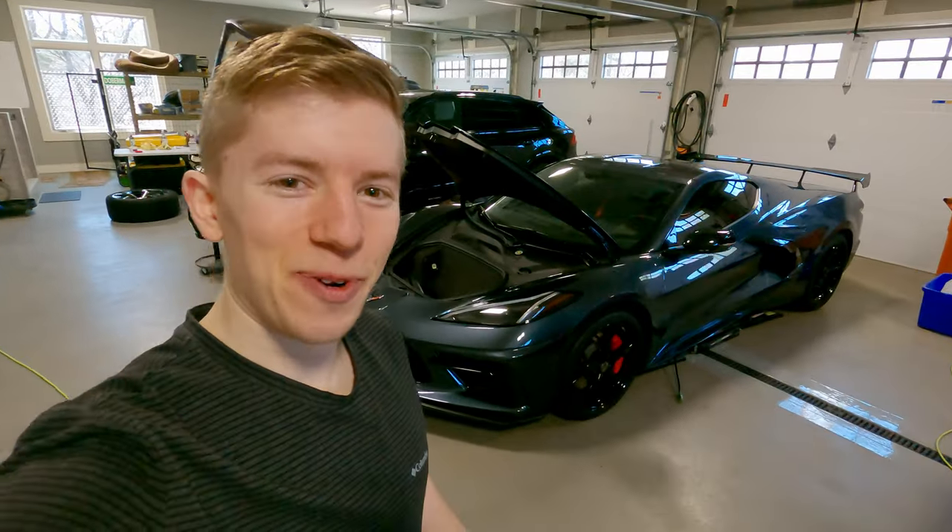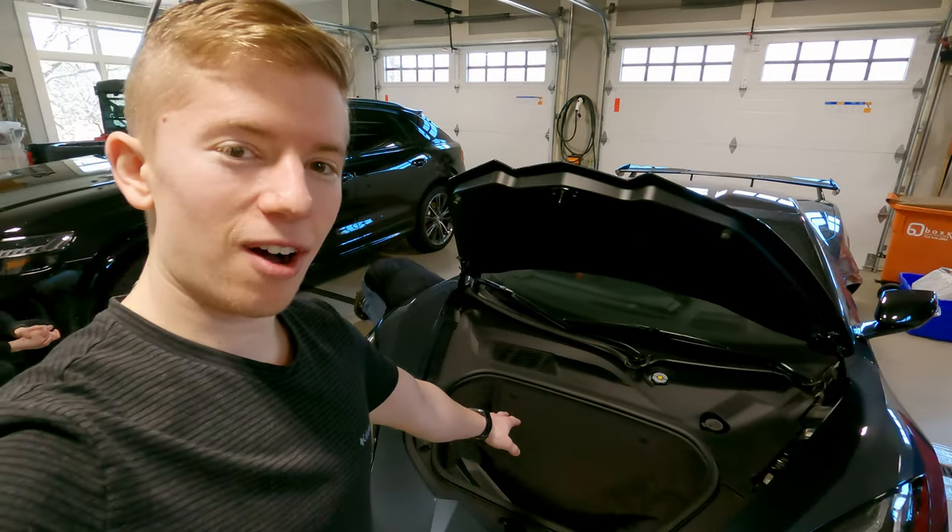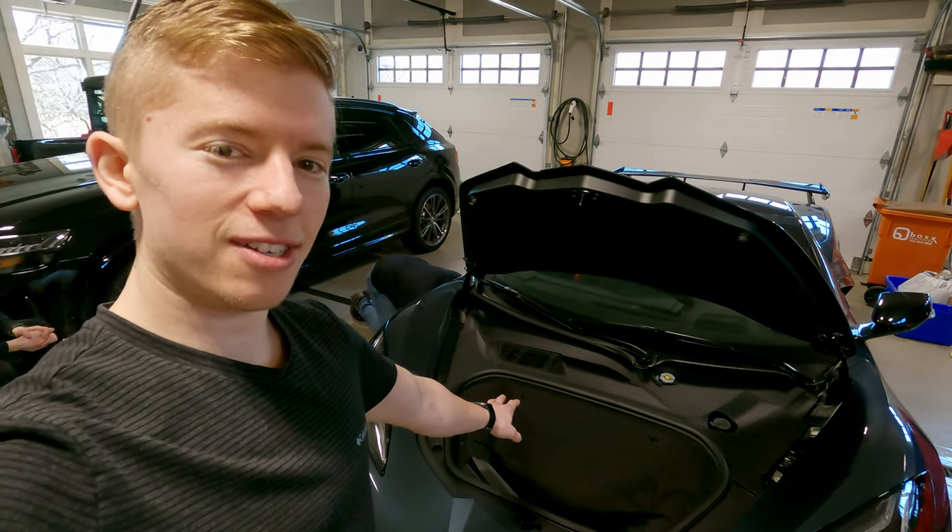Hello and welcome to Hardway Learning, where we look stupid so you don't have to. Today we are installing lowering collars on the C8 Corvette.